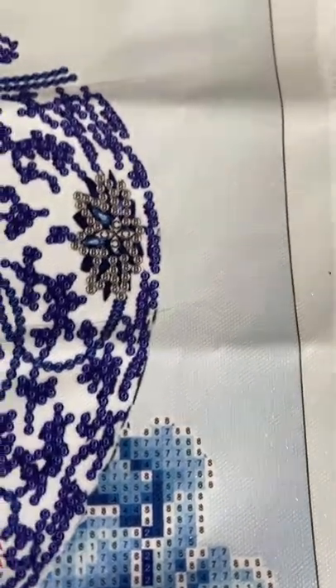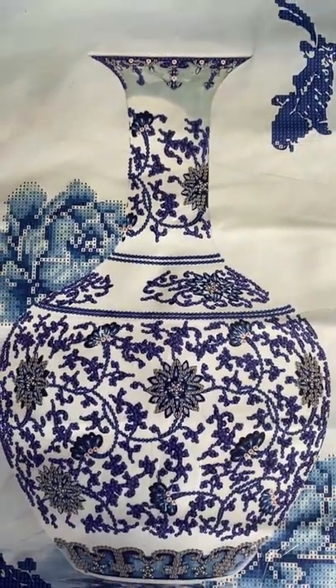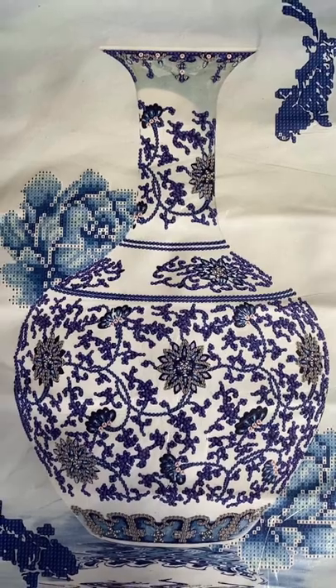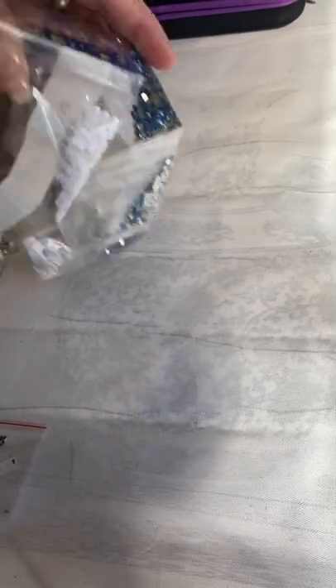And now let me show you the drills. This is the painting in full — I think it is beautiful. I flipped over the canvas so that we wouldn't be distracted when I was showing you the drills. And we do have some special shaped, which I will show you in a minute. Sorry about the camera movement.